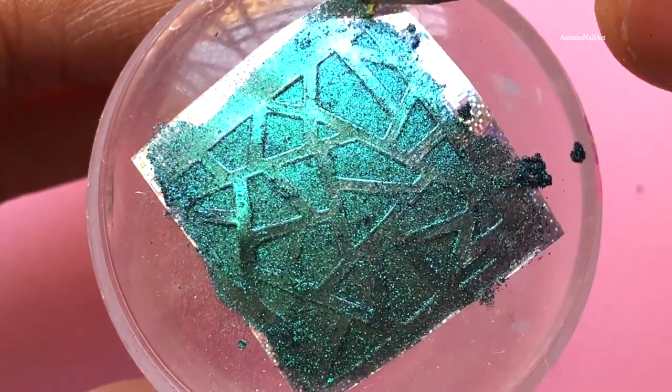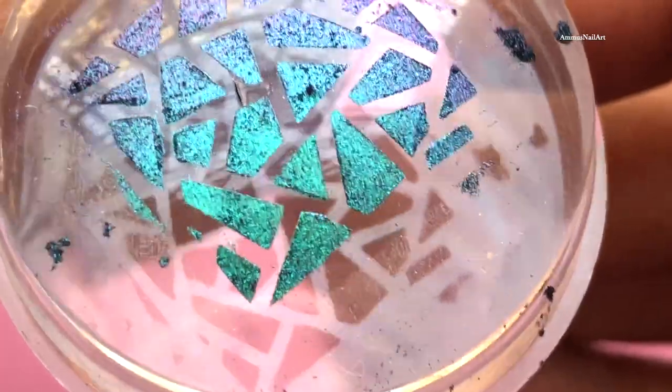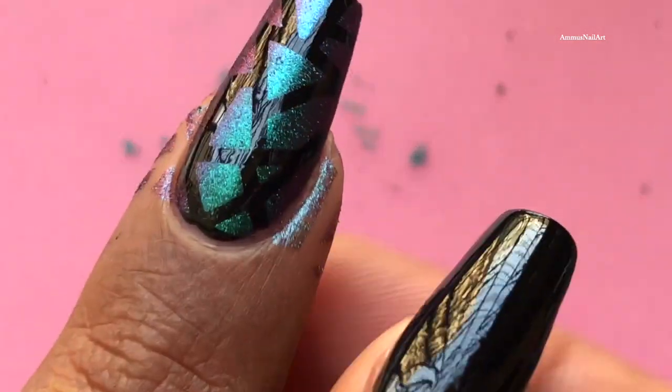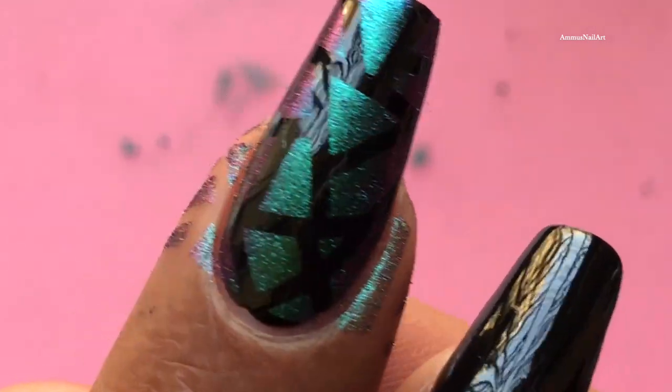I'm going to peel it and show you that color shifting once more so you can enjoy it for a moment. Now the last step is to transfer the image to your nails — just like stamping, gently transfer the abstract design. See how perfectly it transfers, and look at that shine and precision — it's just stunning!